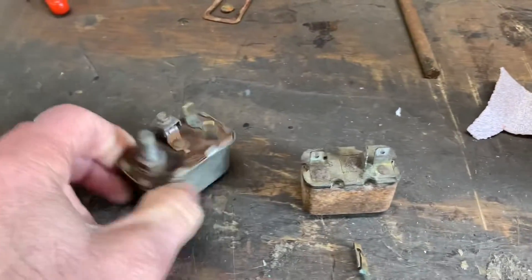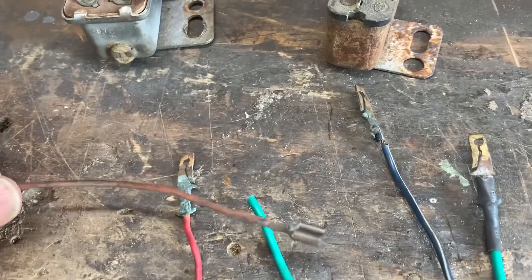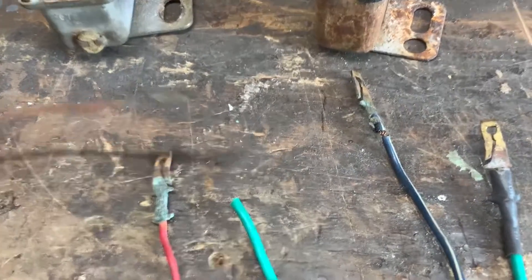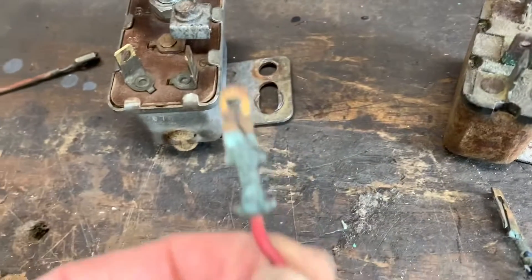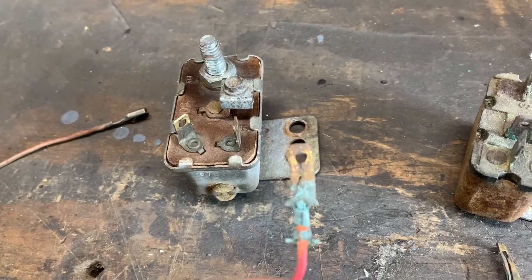We've got a starter relay here, a horn relay here, and a couple of connectors from various harnesses. Pull these out and they look green, right? You just know they're not putting that power through there like they need to.